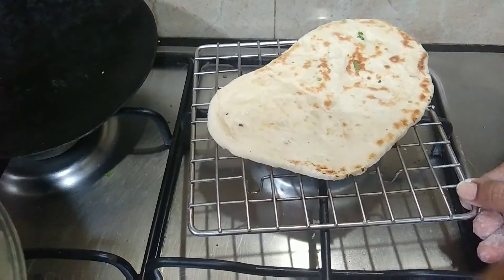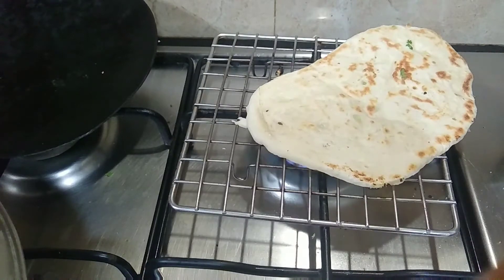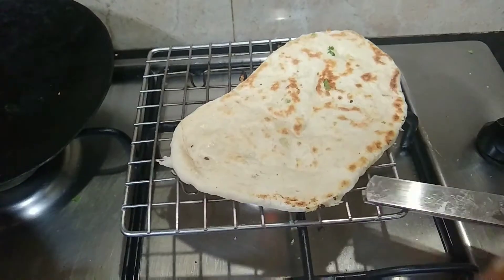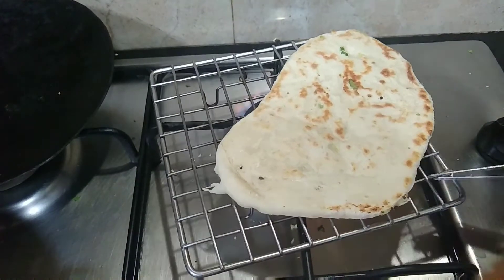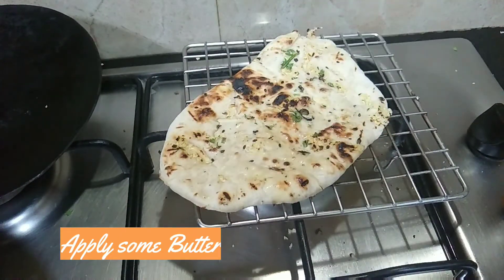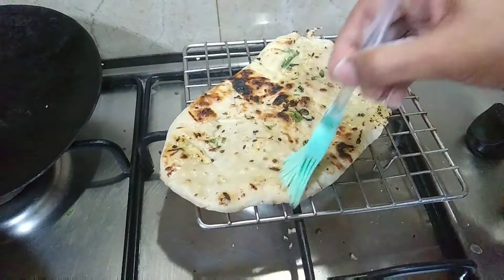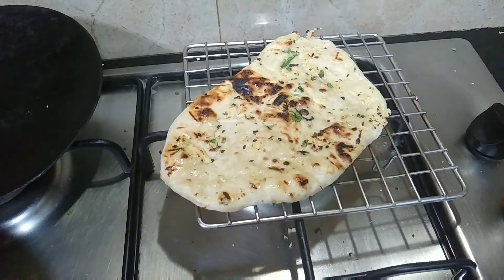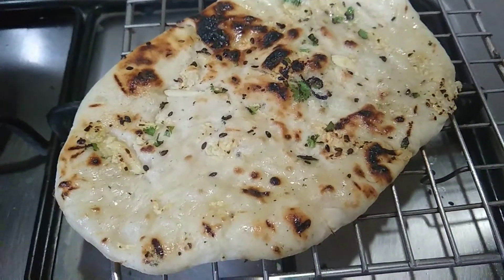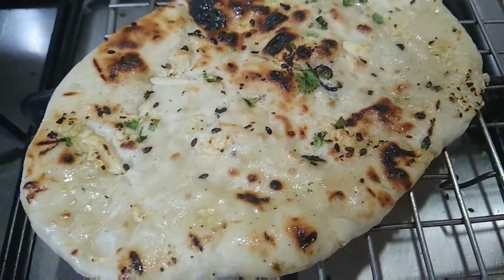Put it on the grill and cook until the color changes. Keep the texture and grill on each side until done.